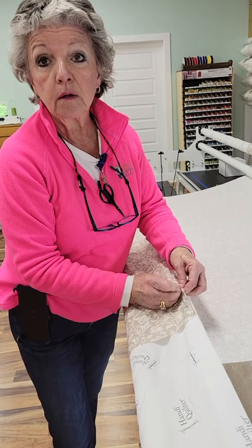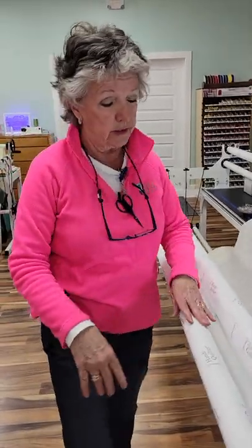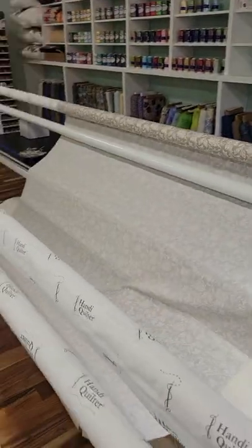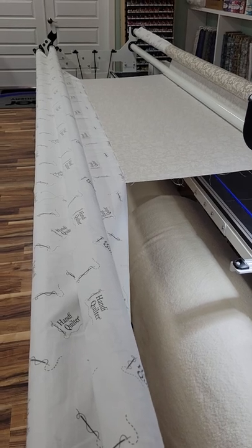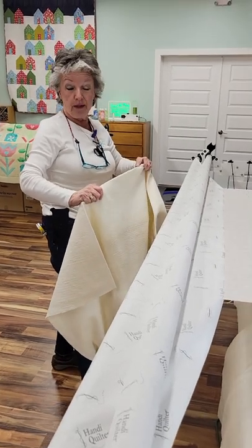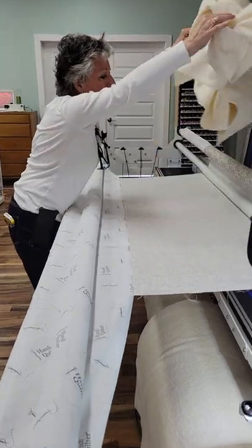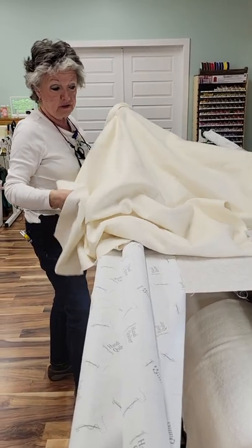Did y'all cut me some batting? We're going to have to pause the video here in a minute. I'm going to drop this down and shut my ratchet on this. The next thing is I'm going to put my batting on it. So here's my batting — it came off a 96-inch roll. I do my batting differently from a lot of people, but I've done about 1,000 quilts and I've probably tried it 50 different ways. You would think you could just roll this batting up, but you cannot. We're going to start by finding the bottom of it.